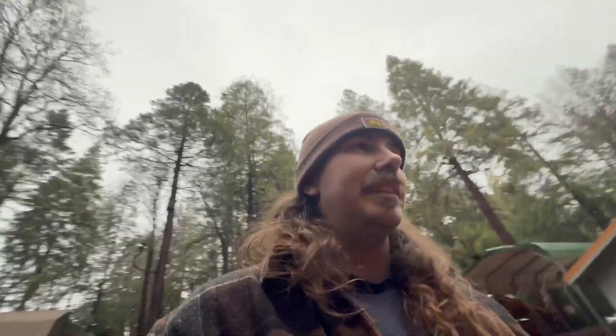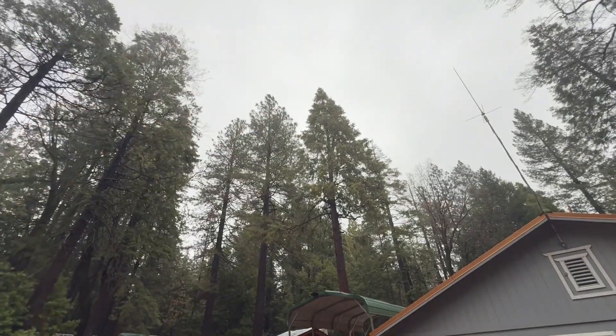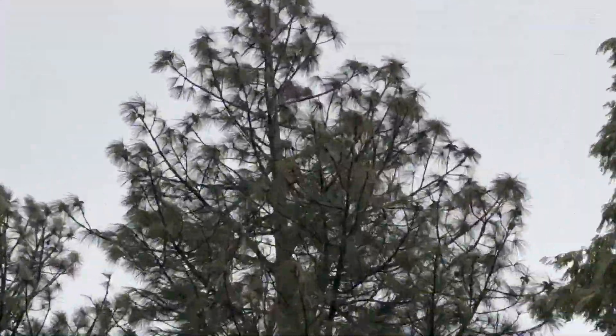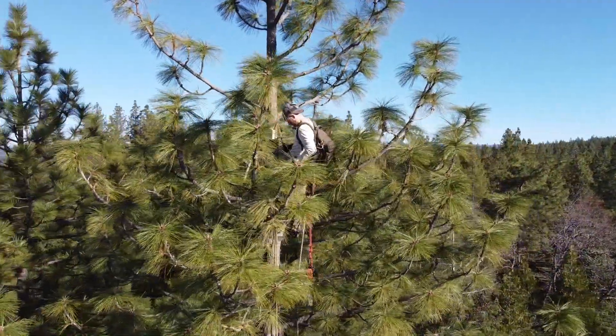If you haven't seen that video about putting the weather station up in the tree, it is at the top of this ponderosa pine right here. I'll put a link — check it out. All right, let's go inside.